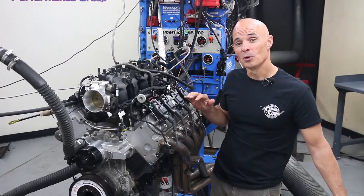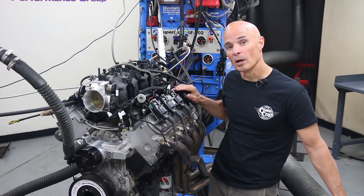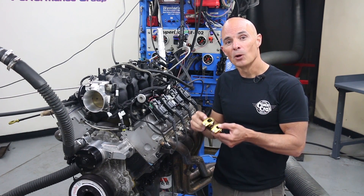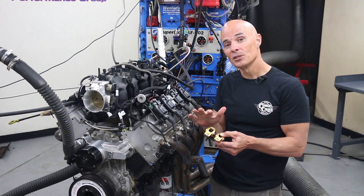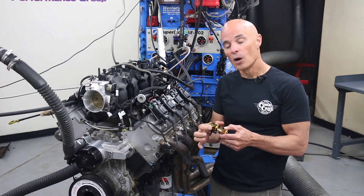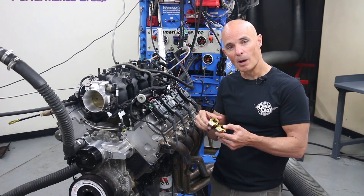Now that we've run our test motor with the factory rockers and factory valve springs, it's time to upgrade to roller rockers. We've got these 1.72 ratio Comp Gold rockers that do two things. One, they add a little bit of ratio — they're 1.72 versus 1.7 for the factory rockers. They also offer a roller tip, which will decrease friction. Let's jump in and swap the rockers.